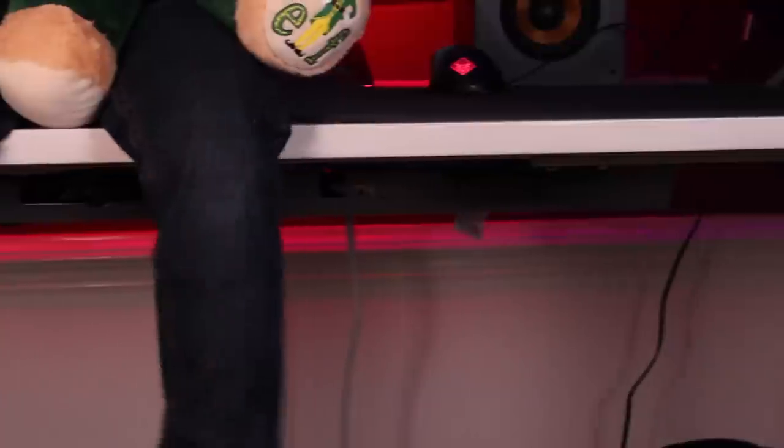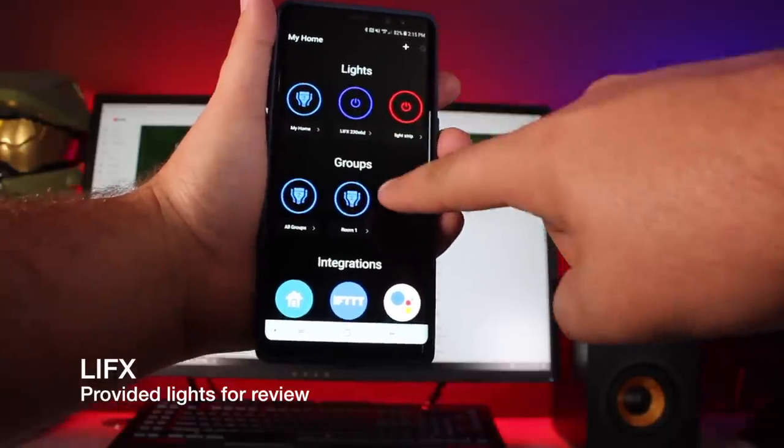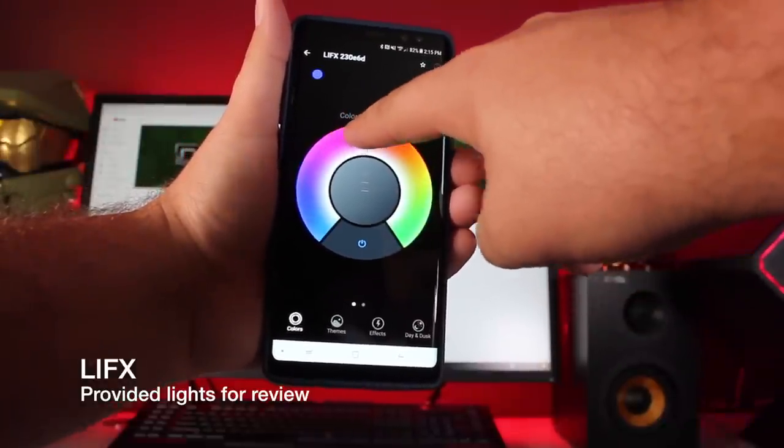This is the perfect cable management system for my needs. The next thing you're going to need to make your desk setup epic is some epic lighting. I tried both LIFX and Philips Hue and ultimately decided to go with LIFX lighting. The main reason is that it's just easier to connect to — it has an application that automatically connects with your lights and there's no need for a smart hub like you have with the Philips Hue. I also noticed that the LIFX lights, whether strip lights or bulb lights, were much brighter than what I got with the Philips Hue.